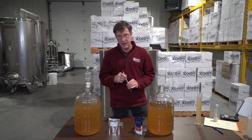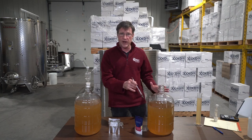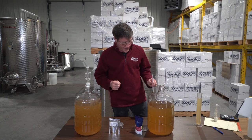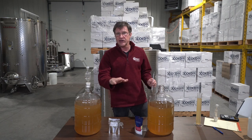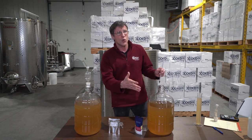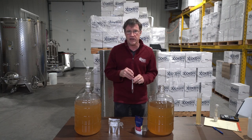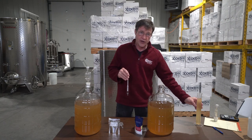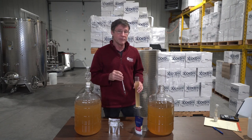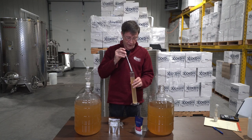The only reason this is important to measure is because you can calculate what your alcohol is going to be based on the initial sugar. You ferment it all the way to dry, converting all the sugar into alcohol. There's an easy conversion: this much sugar will give you twelve-and-a-half percent alcohol. Measuring initial sugar is the easiest and cheapest method.